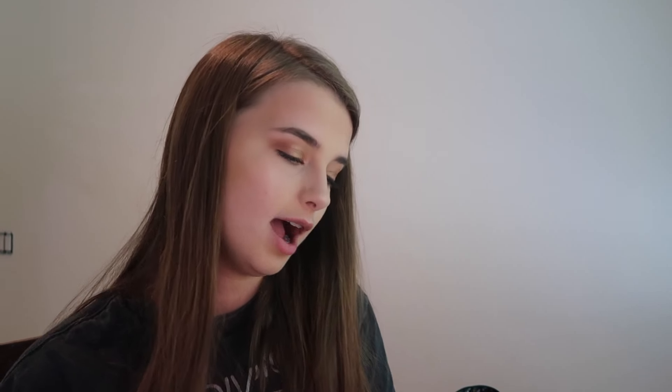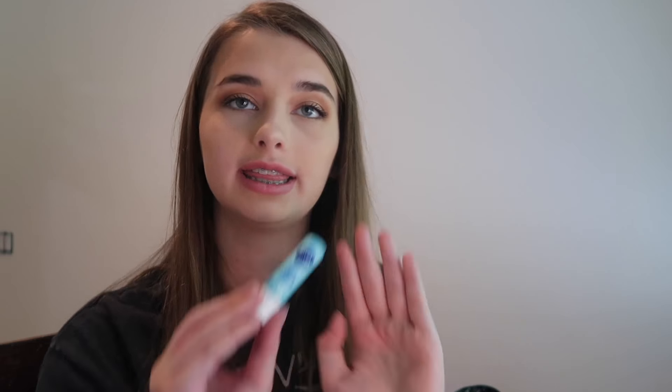And the last step is highlight. I'm not the hugest highlight gal, but we're gonna apply it anyways. I'm gonna use this Too Faced highlighter — looks like this. And now for lips. You could totally do a gloss, you could totally overline and fool them all. But you can fix a face, but you can't fix lazy. So I'm lazy — I'm just gonna use this chapstick, one of my absolute faves.